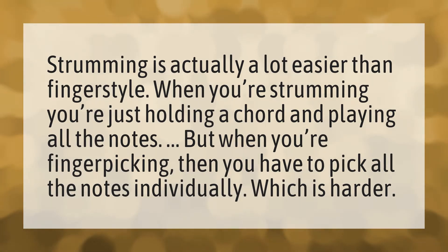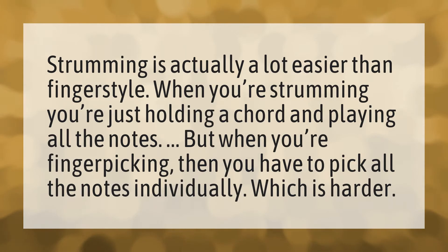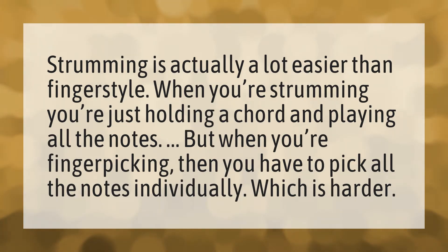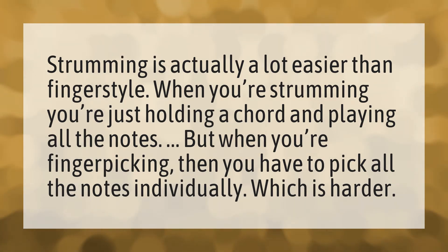Strumming is actually a lot easier than finger style. When you're strumming, you're just holding a chord and playing all the notes. But when you're finger picking, then you have to pick all the notes individually. Which is harder?